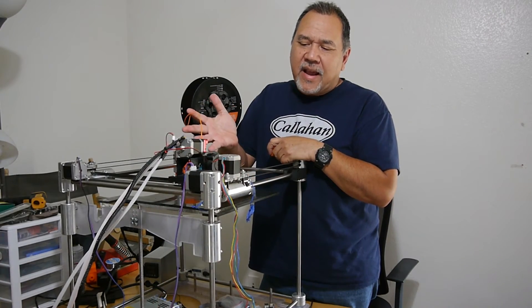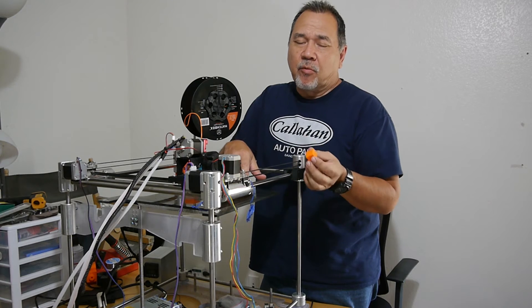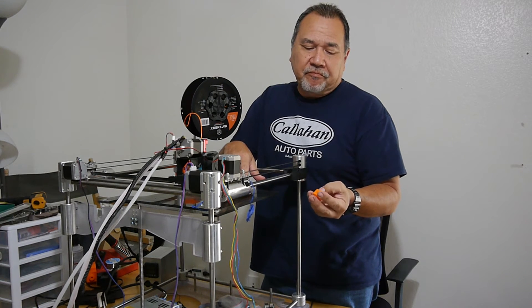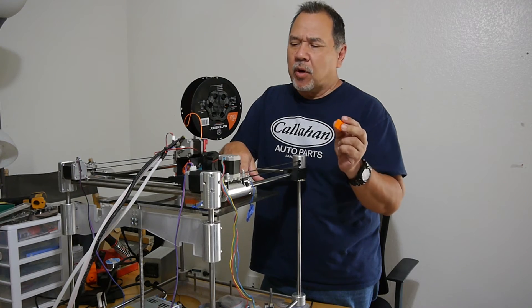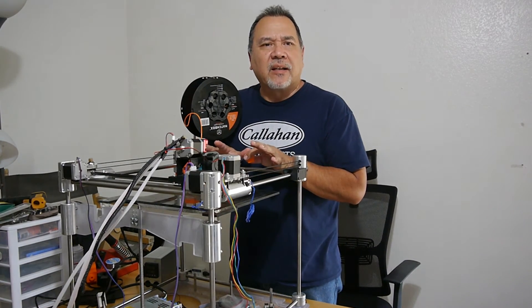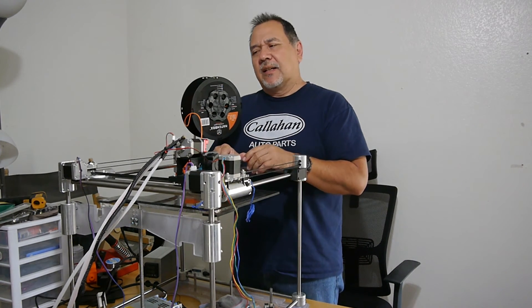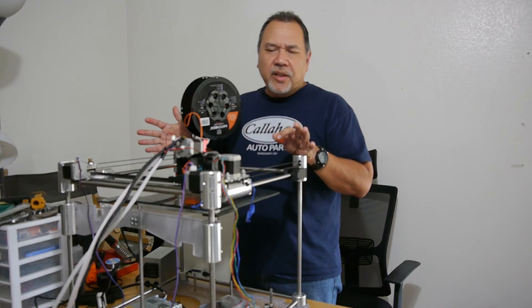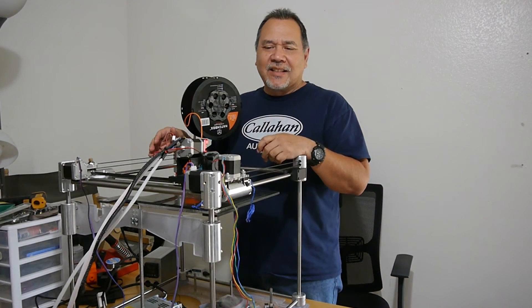I guess that's that. That's too bad. I was really hoping to get some really good prints, considering I knocked it all the way down to 10 millimeters per second and I'm still just getting subpar prints. It's printing, but it doesn't meet modern standards — not speed-wise, quality-wise, anything. And that's too bad because this thing sure looks like it'd be pretty sturdy. You'd think it'd be doing a good job, but it just doesn't meet modern standards.